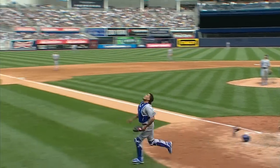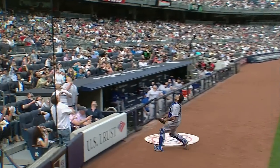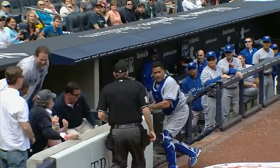Let's watch it again — popped up and he doesn't give up on it. Goes over there. Watch him go in, backhand it, and it stays in that pocket.